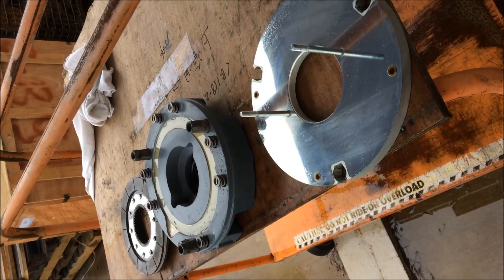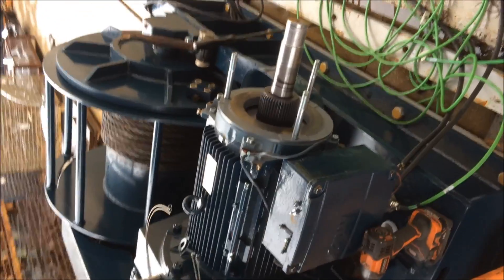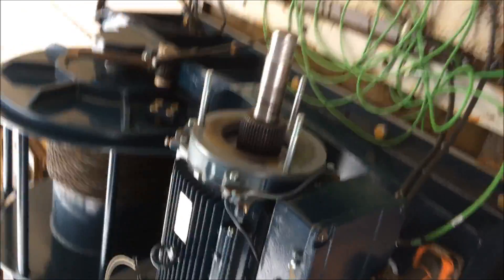We're showing the brake installation and air gap setting for a 25 horsepower SEW gear motor, and Wayman's going to begin the installation.